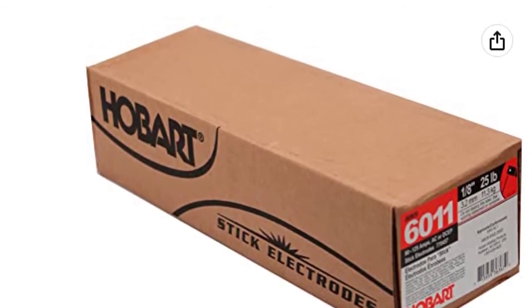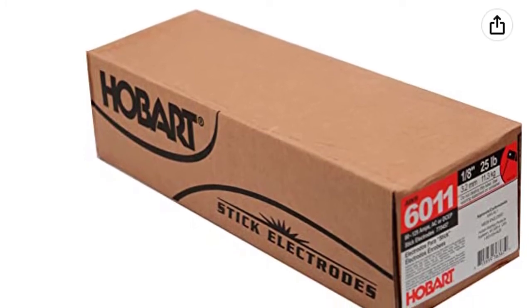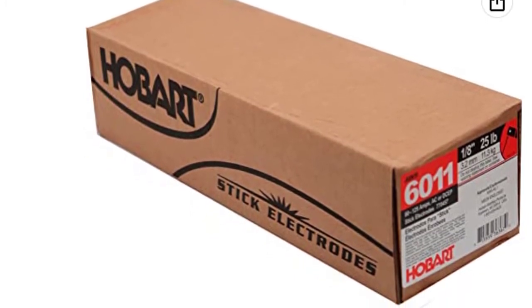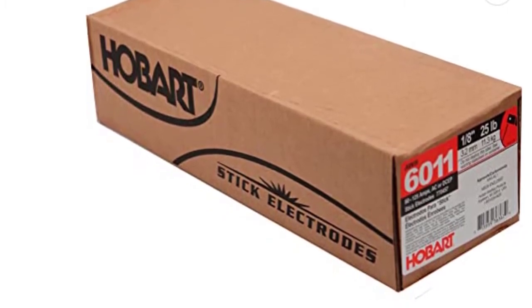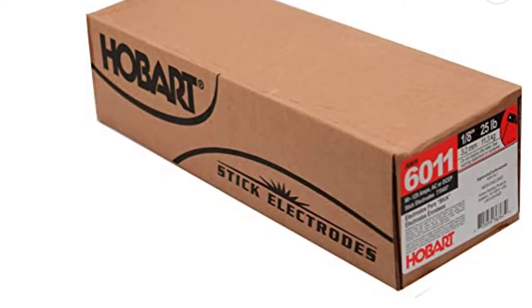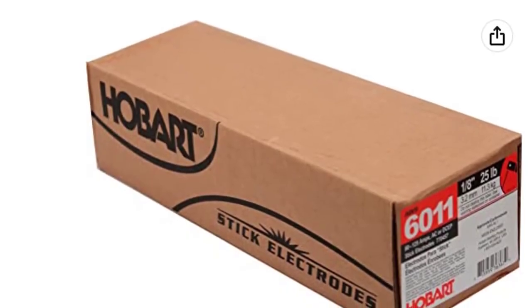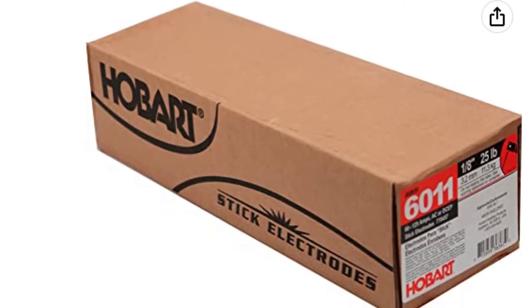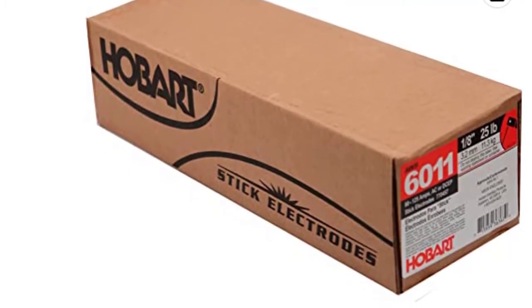It runs on AC 110-220V or DCEP reverse polarity. The Hobart 6011 Stick is an all-purpose stick electrode for use in all positions on carbon and galvanized steel. Weld at 115 to 140 amps using AC or DCEP reverse polarity. Product tests show this electrode transmits energy more effectively through dross and rust than other welders, producing less porosity, cleaner welds, and more consistent bead depth.